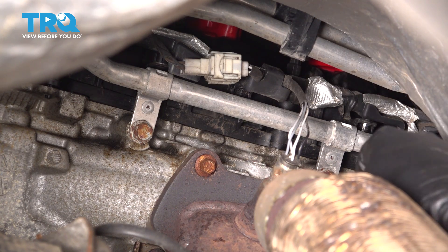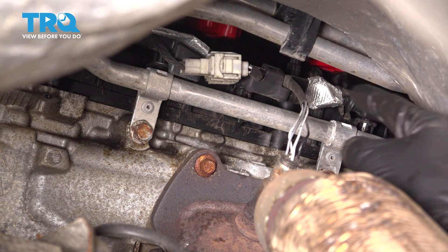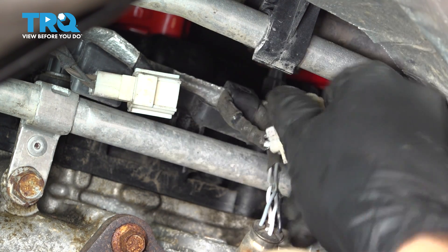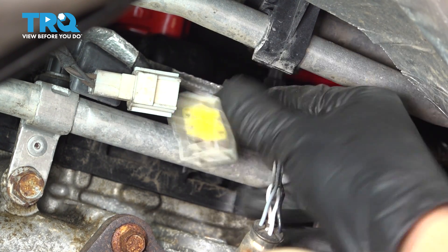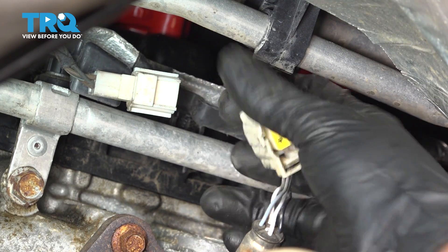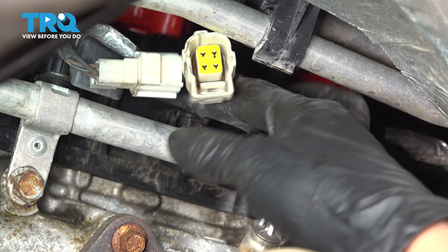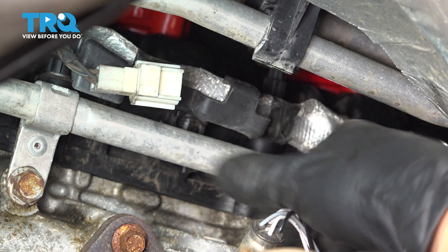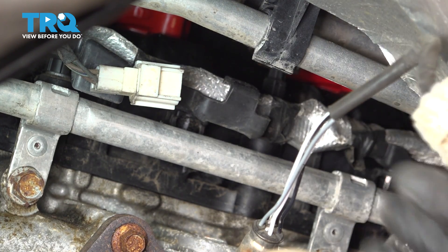That white connector is actually for the upstream O2 sensor, so I'm going to start with unplugging it. Press on this tab and unplug the connector. With the connector unplugged, you should have enough slack in it to loop it up and over that hook so you can release it from its retainer. There we go — there's the wire.